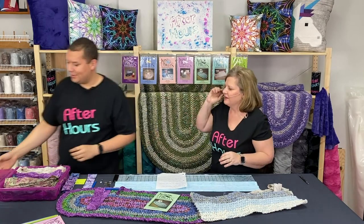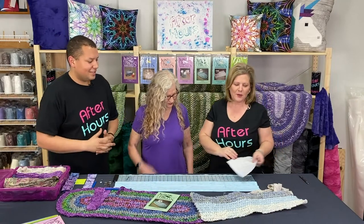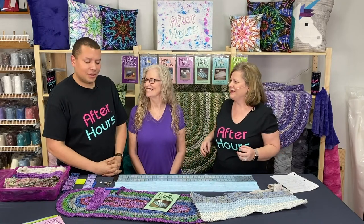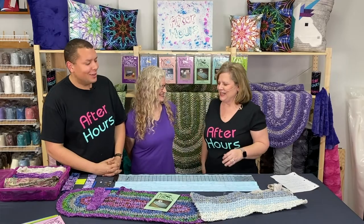Come on in, grandma! So we have mom, grandma — Alice. Well, we'll just call her grandma for the video. I didn't even know she had a real name!